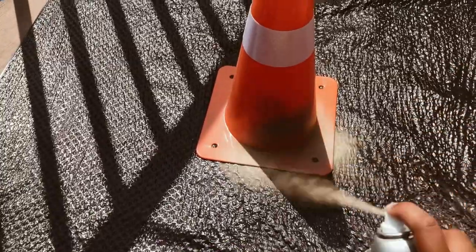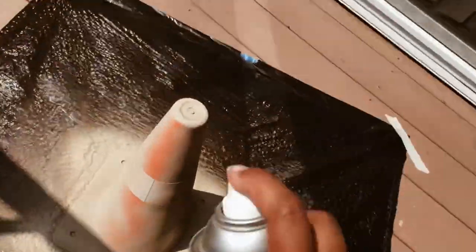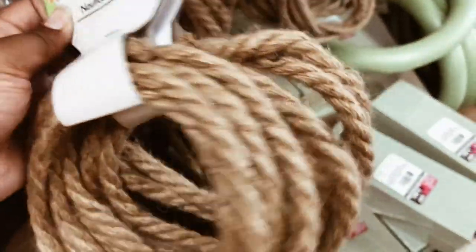Once the cone is completely dry, I'm going to use this nautical jute rope from the dollar store and hot glue it around the entire cone.